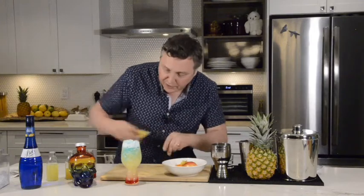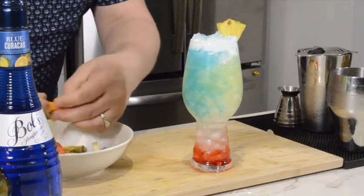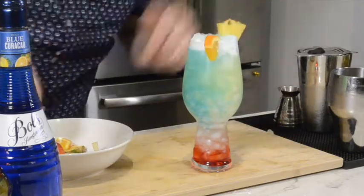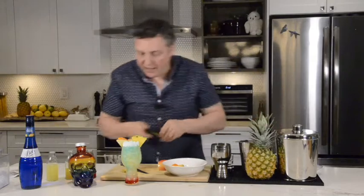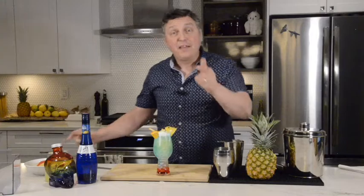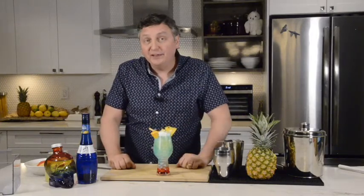Now, we're of course going to adorn this with some pineapple, maybe some orange — really, whatever you like to add there is game. Why don't we even take out some pineapple fronds? Just like that. Toss those in the back. And that is my interpretation of a rainbow here in Vancouver, BC. Thanks for tuning in. Hit that subscribe button below and we look forward to seeing you again real soon.